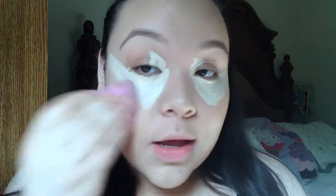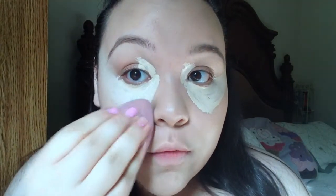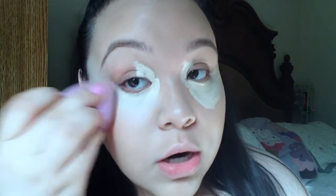Once I'm done with my base, I like to move on to under-eye concealer. I use my MAC Pro Longwear Concealer in the shade NW15. I'm blending that out with my beauty blender — you can also use your fingers or a brush, whatever your heart desires.